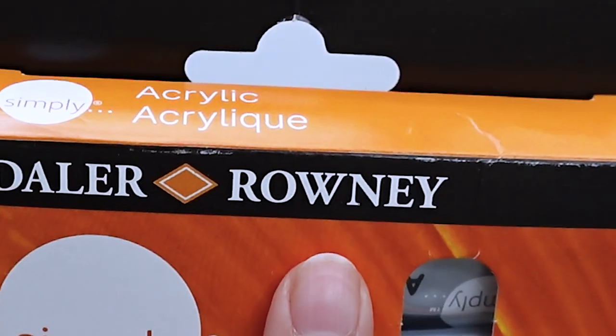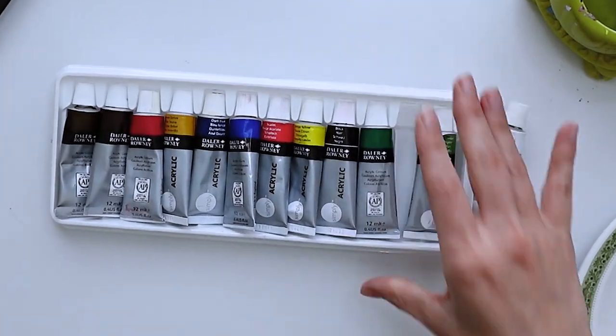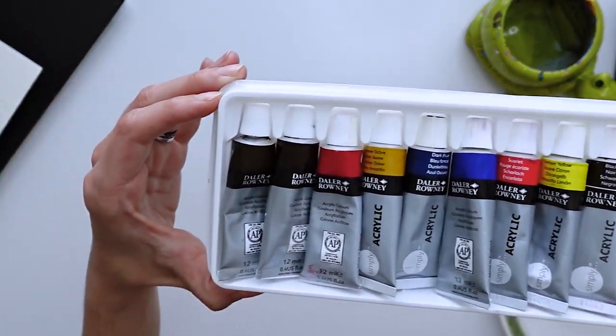Say it with me: Dollarroni. It's one of the cheapest brands of paint at Walmart, and you get 12 tubes of paint for like $7, y'all.